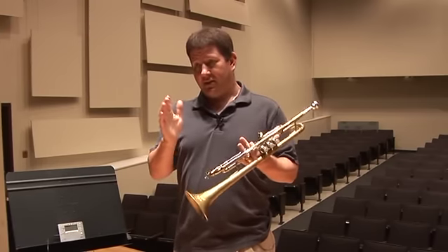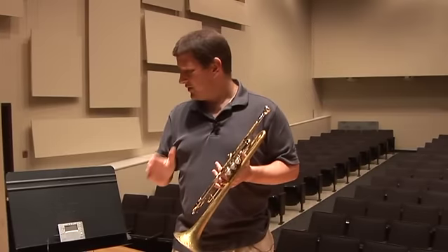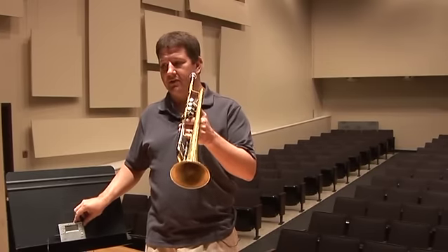I talk with them about what it means to be in tune versus out of tune, but demonstrating is always the best way to deal with it. Let me give you a little demonstration of just a Concert F and G natural on the B-flat trumpet.